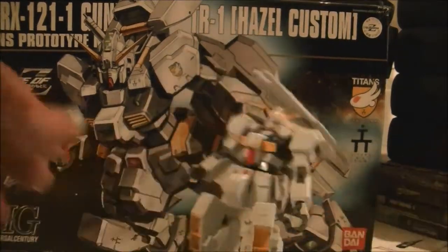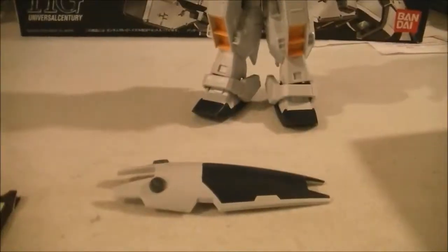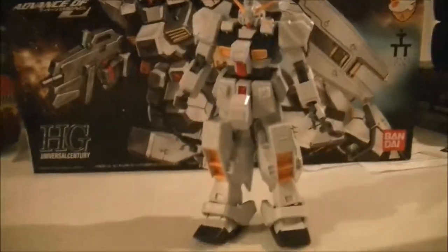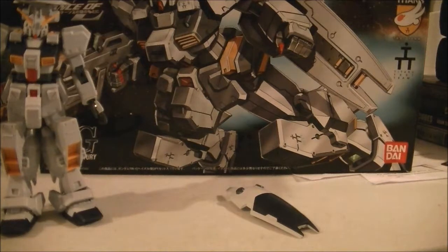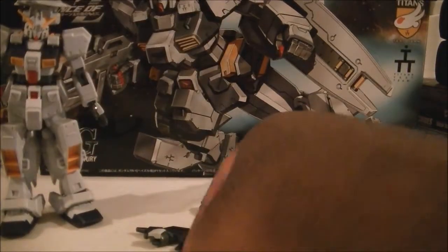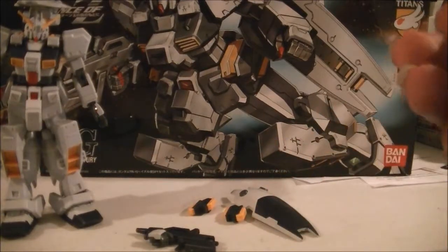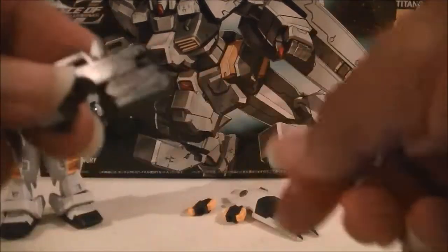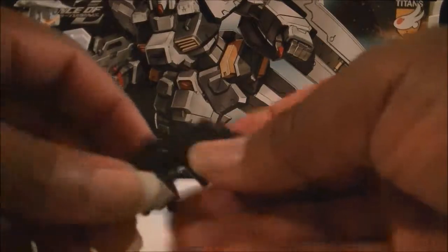Then you get some accessories. Let me show you the other accessories you get. You get that other shield, you get a gun, you get these extra ammo pack things. Black objects aren't going to come up too good on camera. Those things are basically the same thing that's on the gun — matter of fact it actually pops off of here too.